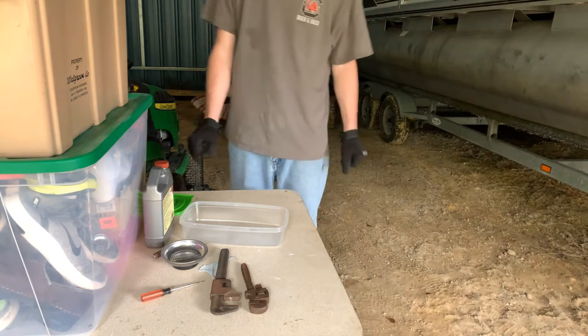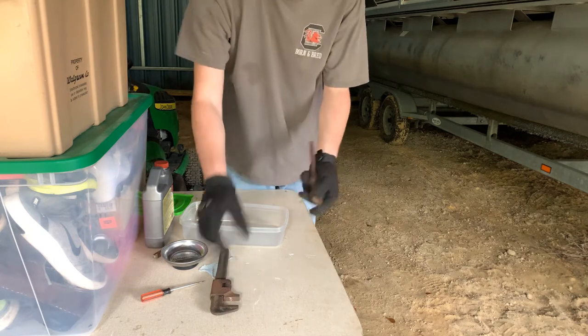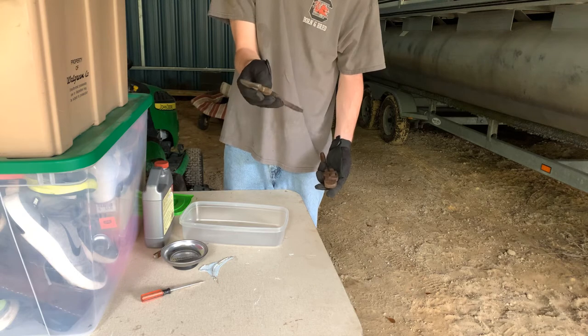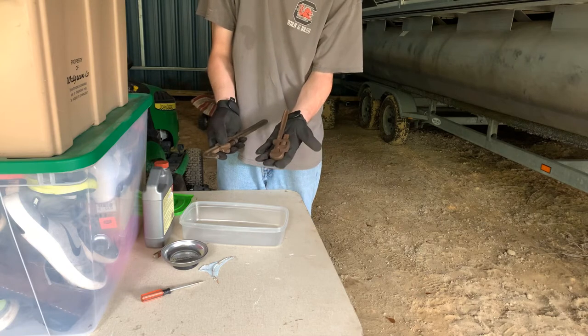Hey guys, this is my first ever restoration video and today I'll be restoring my mid-1900s Pike Ranch.